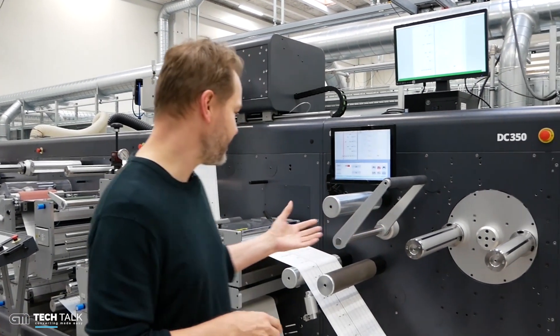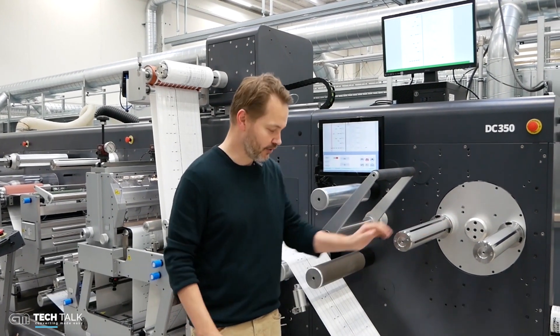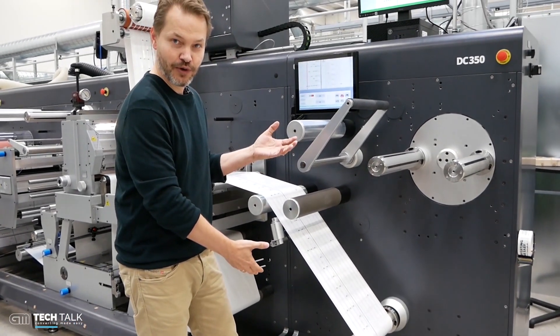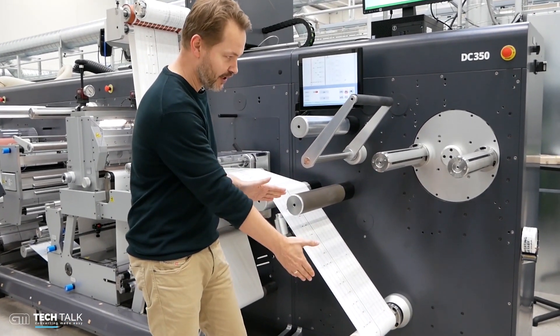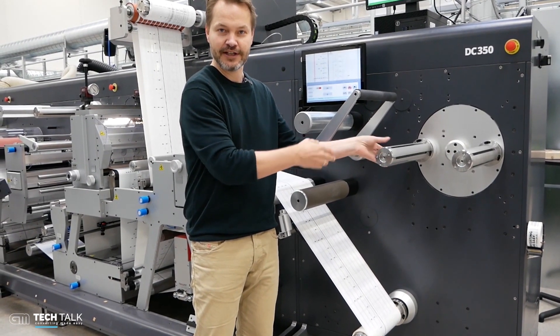We're starting here at the end. This machine is equipped with a turret for fast roll change. It also has a large rewinder here, so you have the best of two worlds. You can run your large roll production, or you can shift up here and run the small rolls in an efficient way.